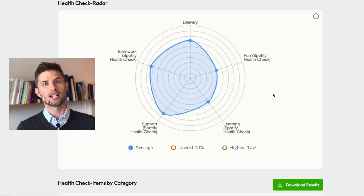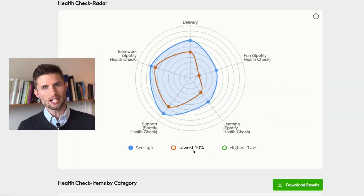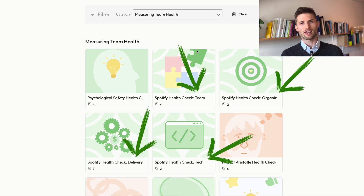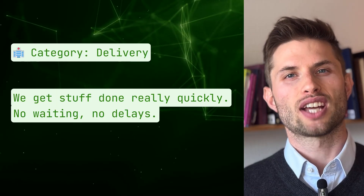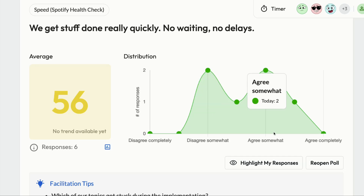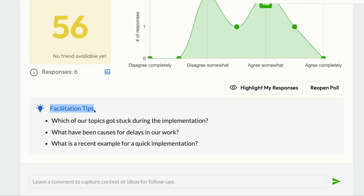You can run the Health Check for free in the Echometer Team Retrospective tool. Echometer has the Spotify Health Check template with the 11 questions pre-configured and grouped into four categories. The first category is delivery. The first question: 'We get stuff done really quickly — no waiting, no delays.' In the Echometer software, everyone in the team replies to this question on a scale from 1 to 7, which adds nuance beyond just green, yellow, or red dots. The distribution of replies is then anonymously visualized. You can get a score and reflect on what could explain dissatisfaction or, depending on your results, why you are so successful.